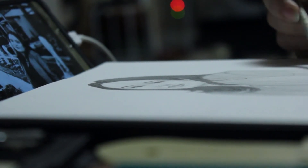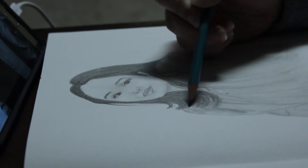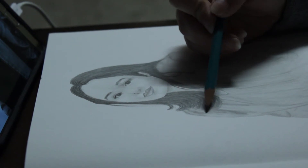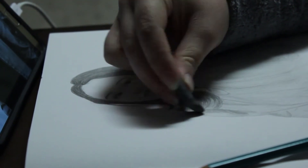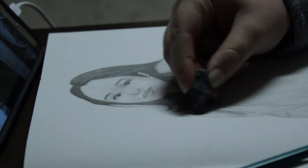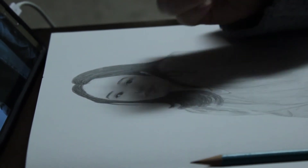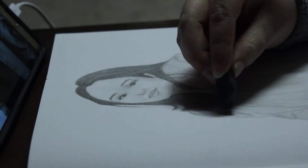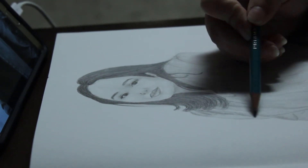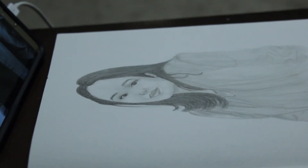I wanted to practice with graphite because I'm really bad at it, so I thought — I know how to draw girls, and I've done self-portraits before in watercolor, so that's a good start. I grabbed a picture I liked of myself, taken when my dad and I went out for a mini photo shoot just playing around with photography and having fun. I really love that shot, and one of the photos from that night is actually the icon for my vlog channel.